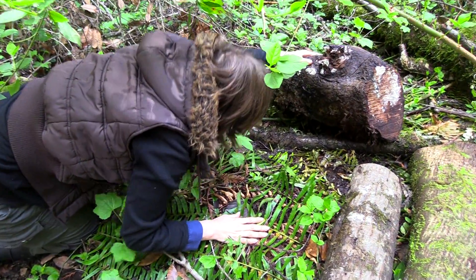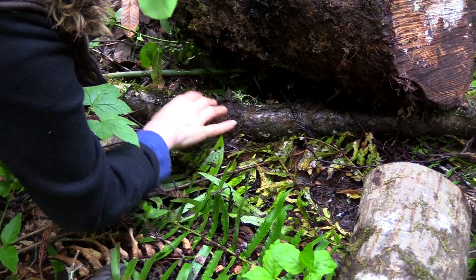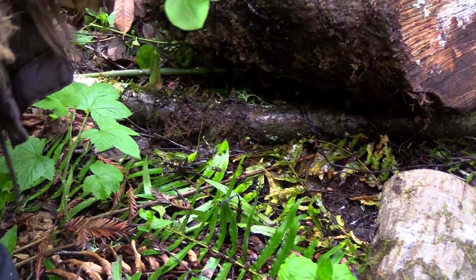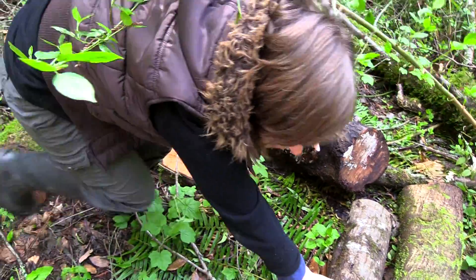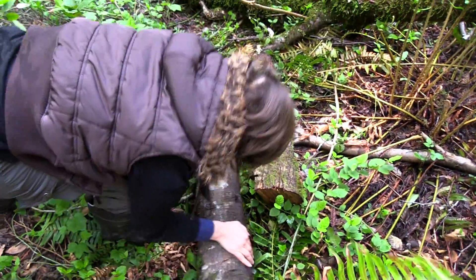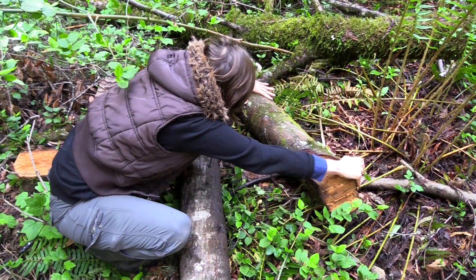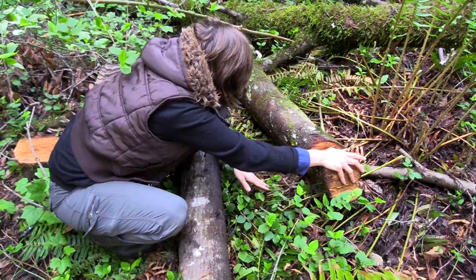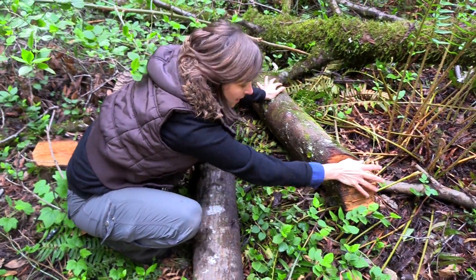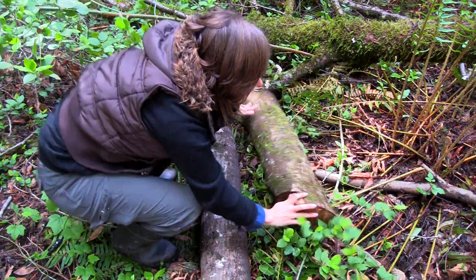This one still has a lot of fresh green under it, so it hasn't been down very long. We've got some cool bugs and stuff, but no salamanders. Most of these logs look fairly recent. You can find salamanders, they're just harder to see — you've got to really dig around. Especially with these little slender salamanders, the batrachyceps, that are really hard to see. They camouflage really well.